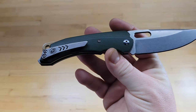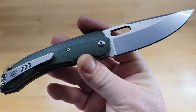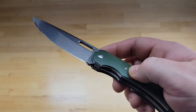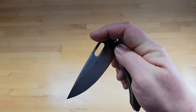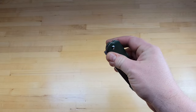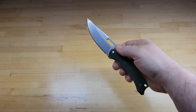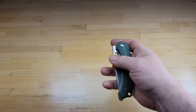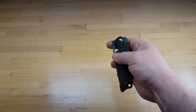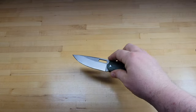Let me show it up close — green G10 scales, drop point blade, thumb hole actuated, liner lock. You can do the front flip on it but for me at least it's kind of hard to front flip. That is one way to deploy it. I just prefer to do the middle finger flick and open it like that. Of course you can thumb hole open it or two-handed open it, but to me that little slot's perfect for the middle finger opening.